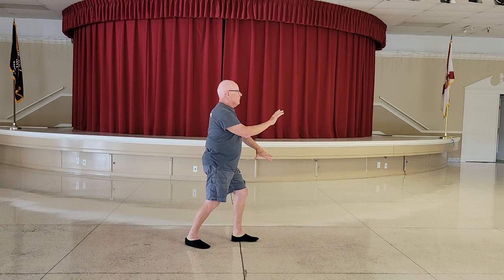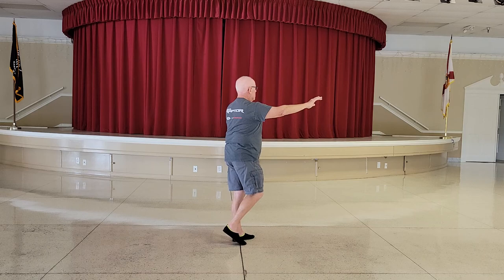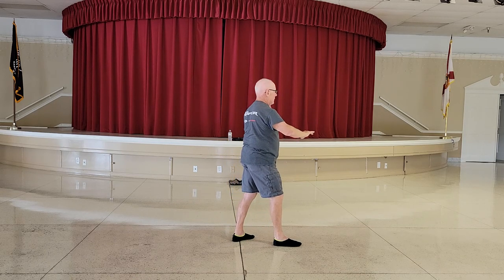Feel the weight on the heel of the left foot, pivot on the left heel, rise up, arms open, down, step right, right brush knee.